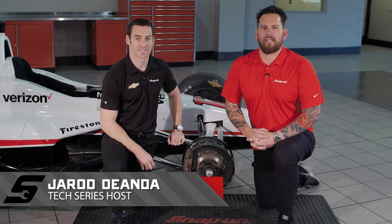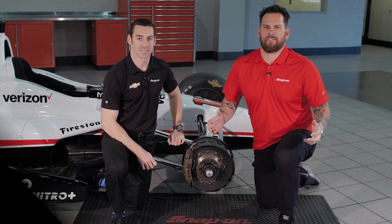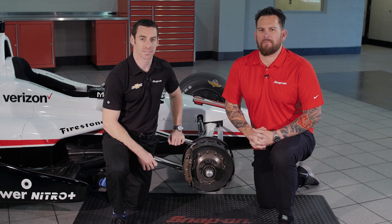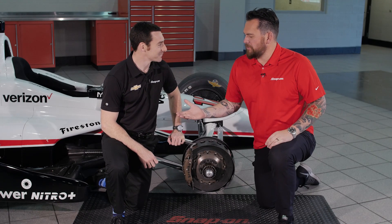Hello everybody, I'm Jared D'Ende and this is Snap-on Tools Tech Series Penske Edition. I'm here with Team Penske driver Simon Pagenaud — thanks for joining us buddy. Thank you.